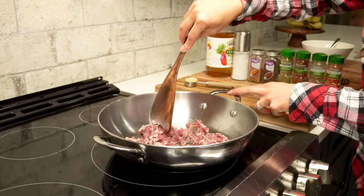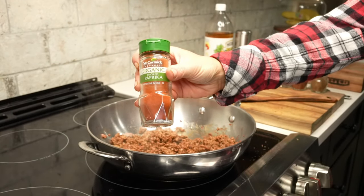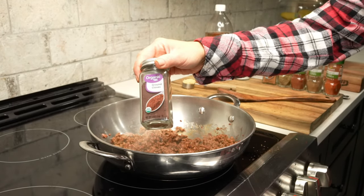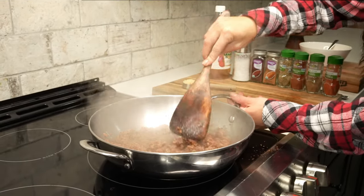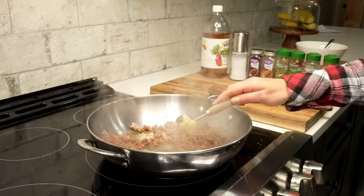As the venison is browning, we can add in our seasonings: one tablespoon of ancho chili powder, a tablespoon of smoked paprika, one tablespoon of ground cumin, two teaspoons of dried Mexican oregano, a half teaspoon of salt, a pinch of ground cinnamon, and one pinch of ground cloves. We'll mix those ingredients together with our spatula until the seasonings are evenly incorporated with the venison.